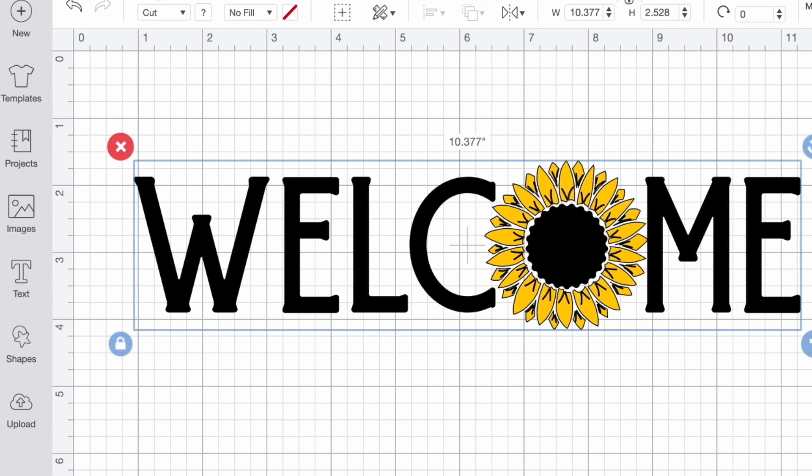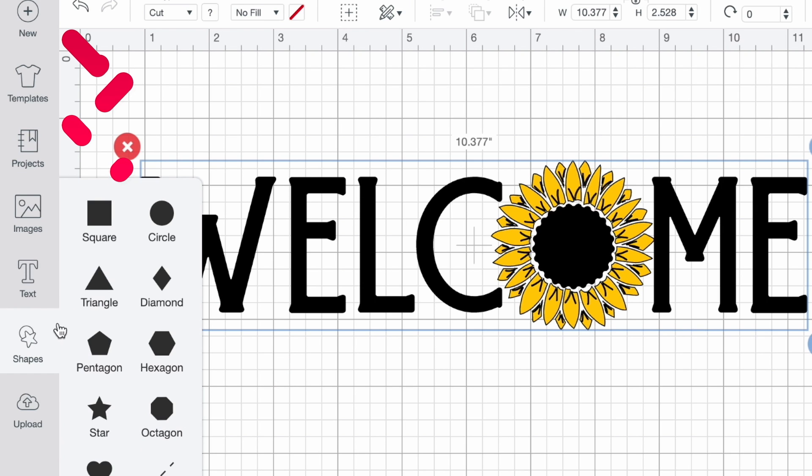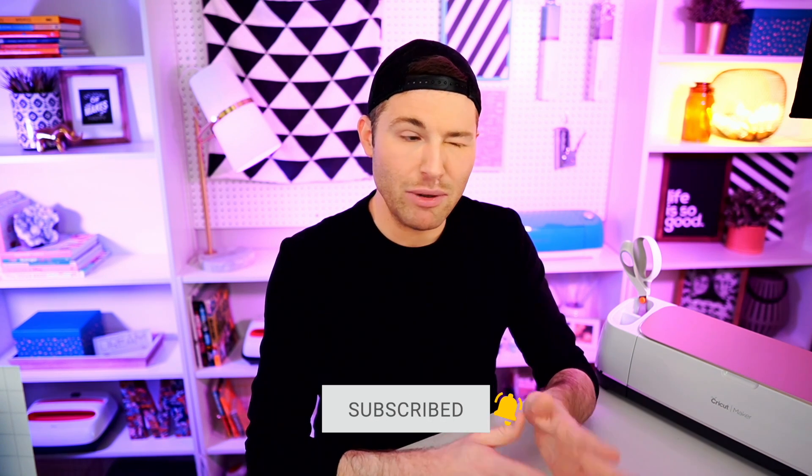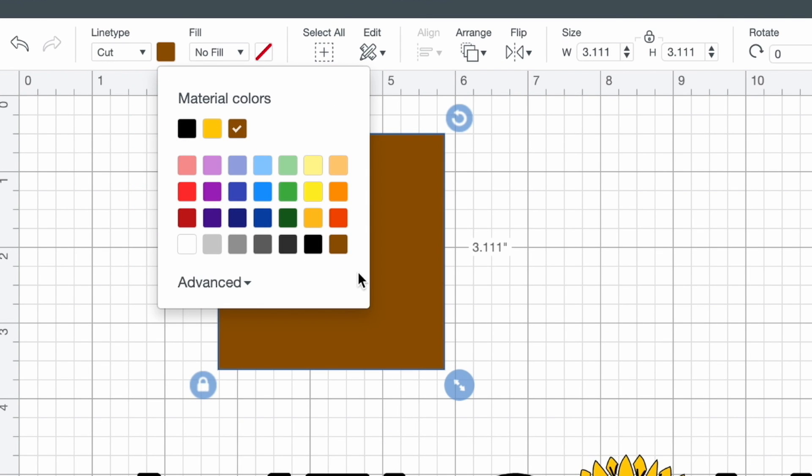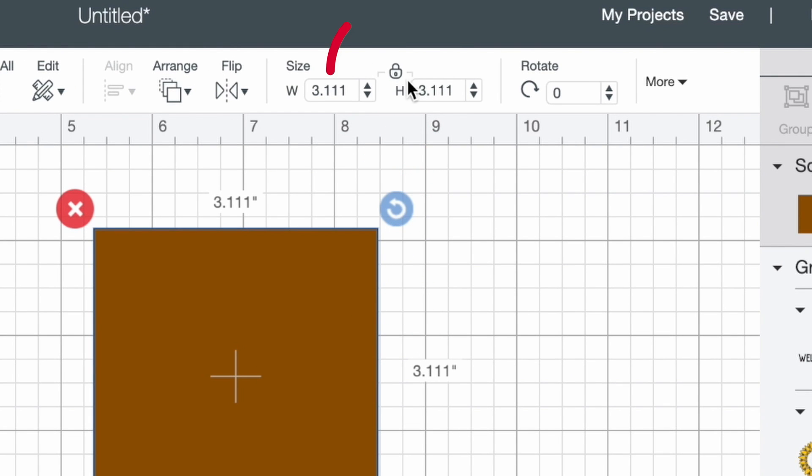Now we need to resize this to fit our doormat. My favorite way is to use a template — come over to Shapes on the left and open a square. I'll change the color to brown to resemble the doormat surface. Then I'll click the padlock to unlock proportions and set the width to 24 inches and the height to 16 inches, matching the actual doormat size. I'll right-click and send it to back, then zoom out a bit.